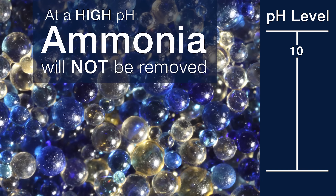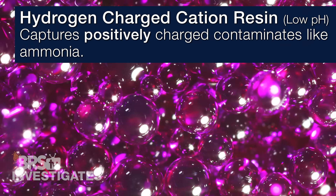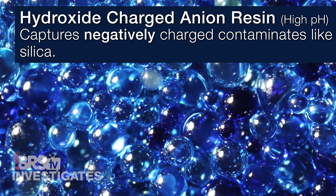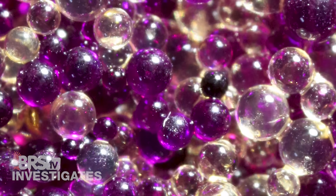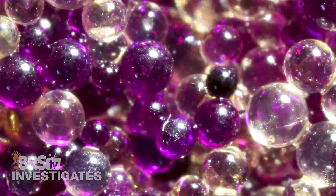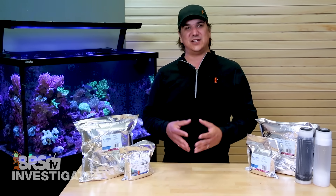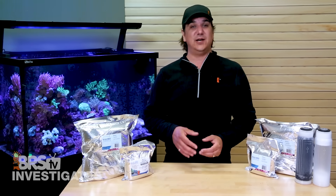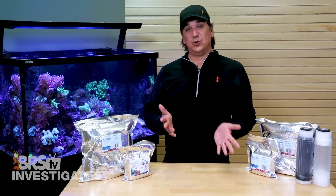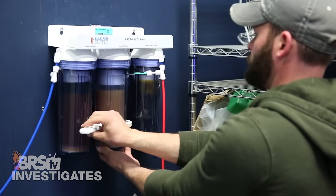Conversely, at a high pH most of the ammonia will also be in a form with no charge, and the DI resin will not work in that case either, letting almost all of it through. Separating the resin solves this because water passing through the cation resin first will have a very low pH of around 3, where ammonia is much easier to remove, and the water passing through the anion resin has a much higher pH plus a concentration of hydroxides which makes it easier to remove silica. The mixed bed after has a neutral pH of around 7, and the mixed beads perform like millions of tiny single beds as the final polish. The three-stage approach addresses the widest array of contaminants and produces the highest quality water.